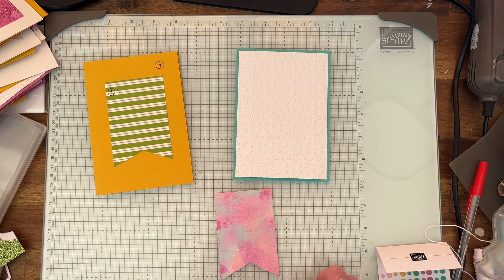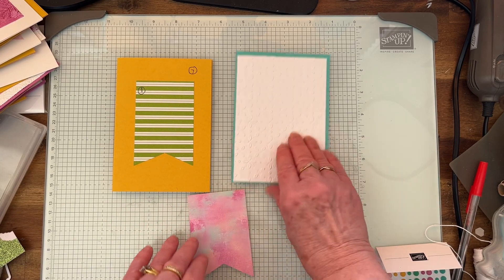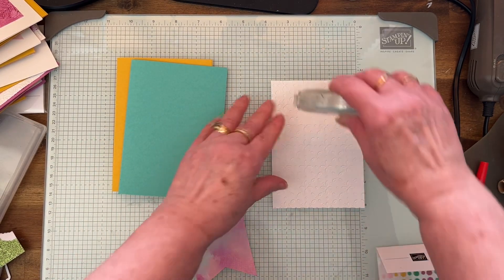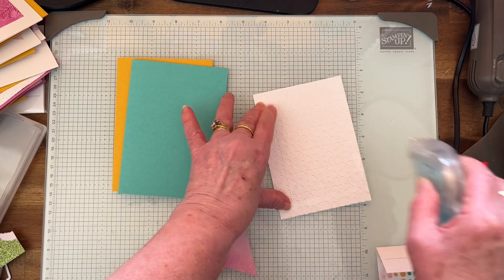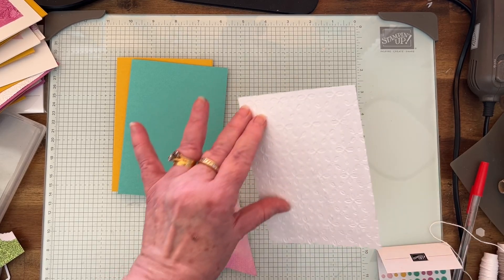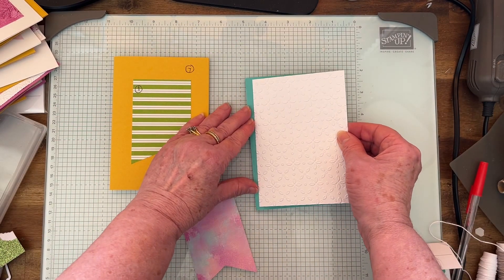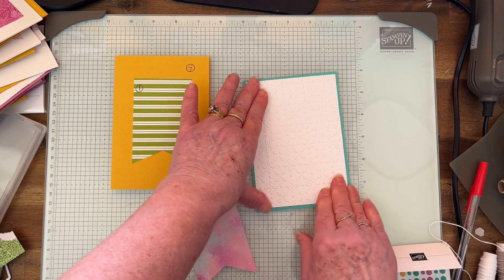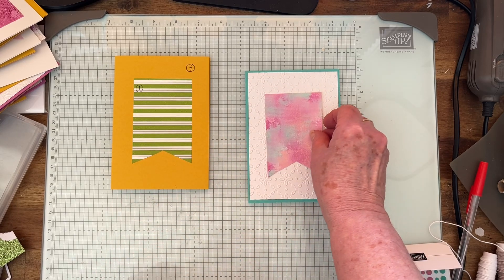This is a very easy card and it's just got some twine around here, so we'll glue this down. I'm going to use my seal. It's there, and now the tag will go there — so that's just one.